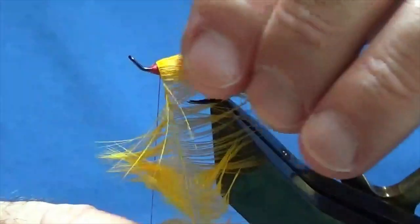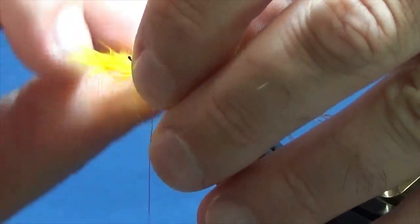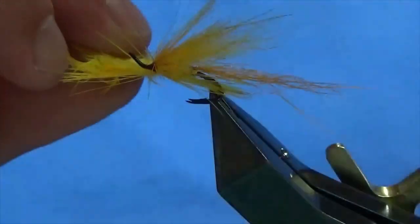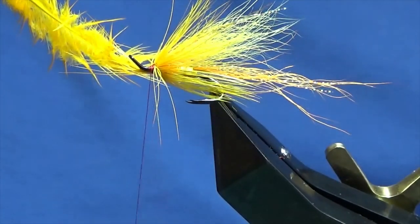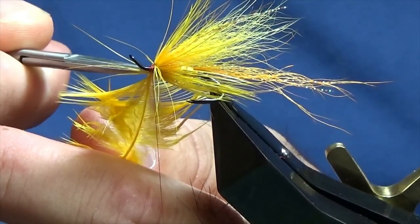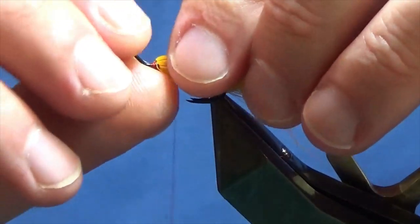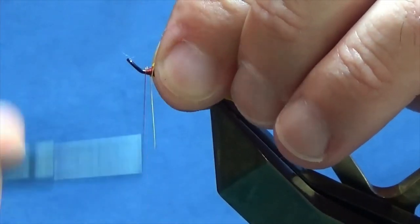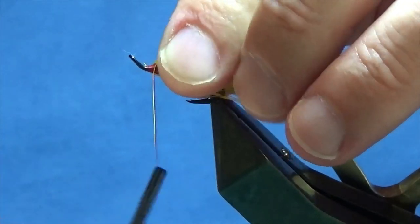That's one turn, then I'll come around with another one — that's going to be enough there. Then just come around with my thread, catch in the stem of the hackle, a couple of turns to secure, then come in and remove the excess. At this stage, anything that's going forward I'm just going to sweep it back. Bring my thread all down to the eye and back up — just got a wee step there, just trying to level that out the best I can.